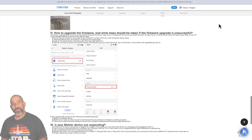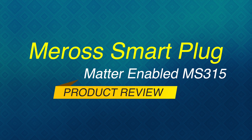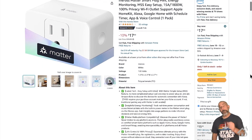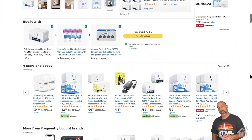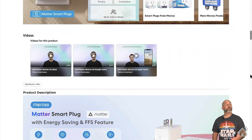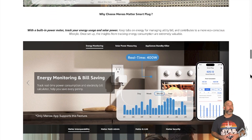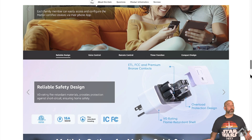So without further ado, let's dive right in. You can pick this thing up straight from Meross for around $20 for just one plug, but you can also pick it up from Amazon on Meross' storefront for about $18 for a single plug. They even have two packs and four packs as well. So you're definitely going to want to take advantage of whatever deals, and depending on how many plugs you need, Amazon is a place to pick them up. We're going to see what all this plug can do and maybe even see if we can get it set up with Home Assistant as well.